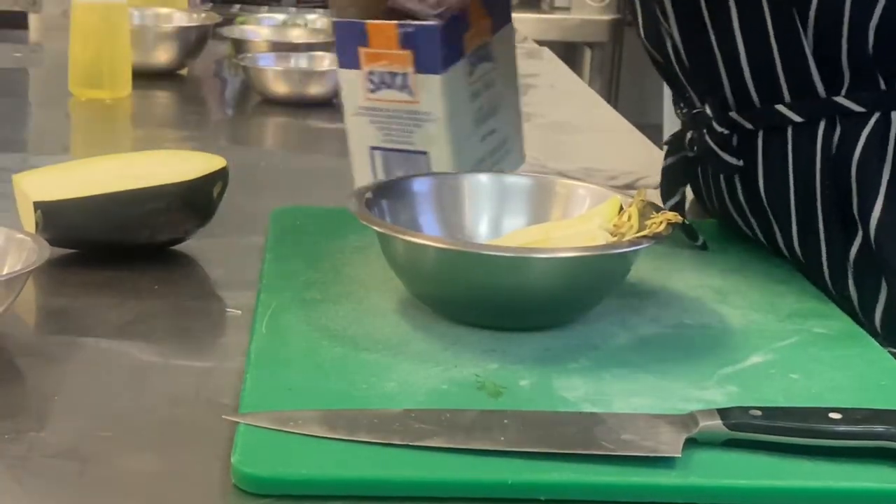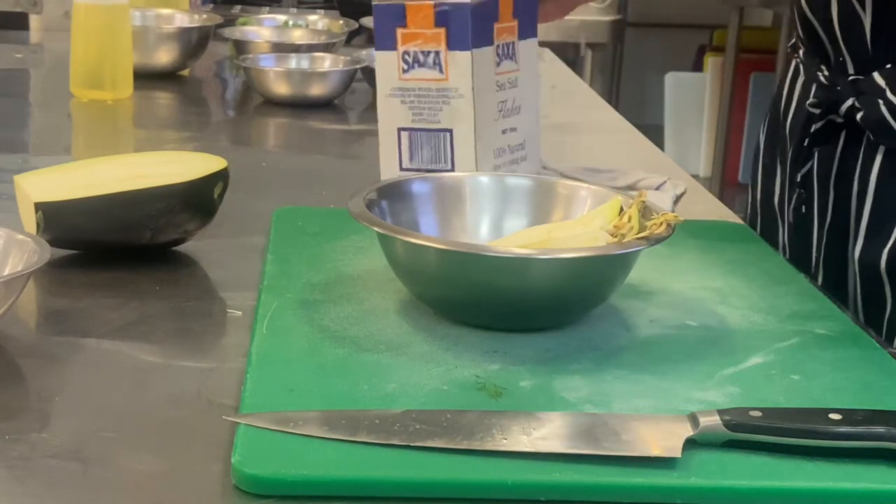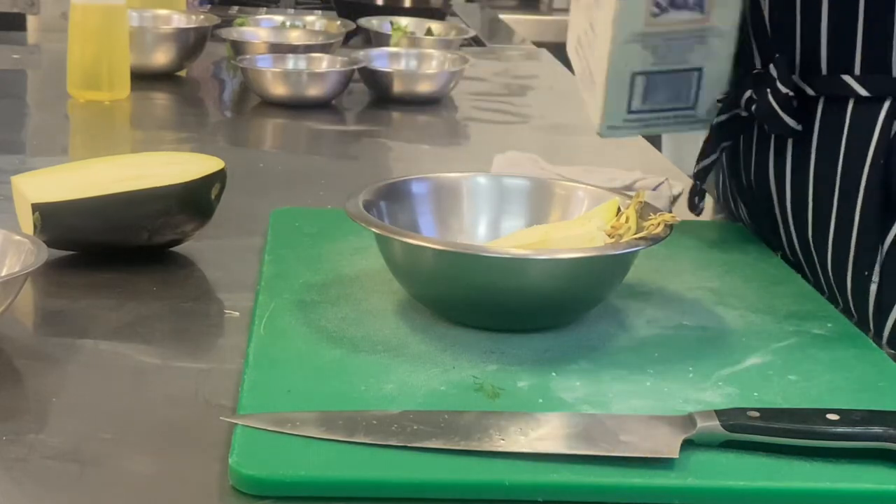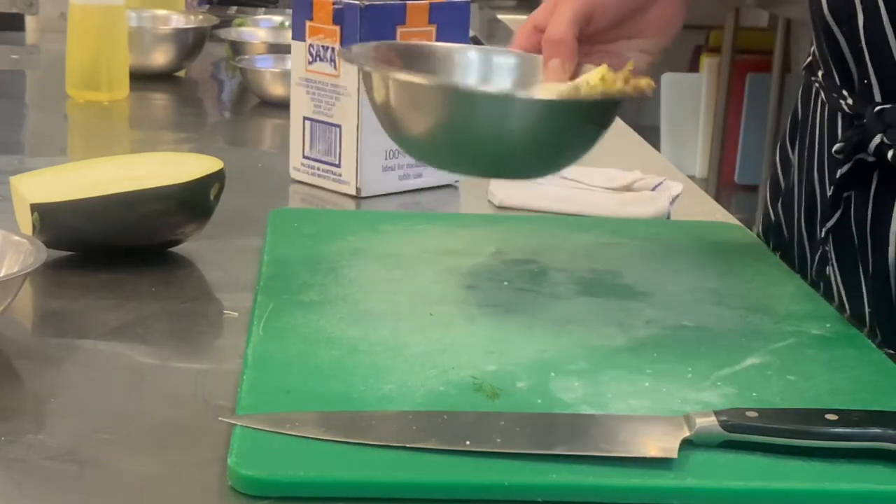Then salt the eggplant. This will bring out the moisture and the bitterness of the eggplant. Leave for an hour.